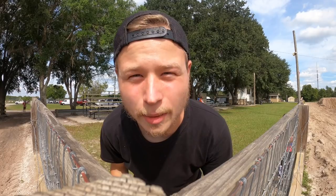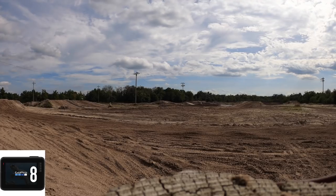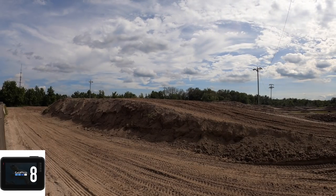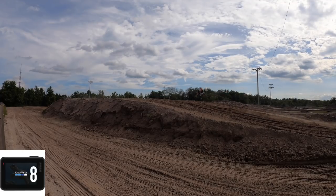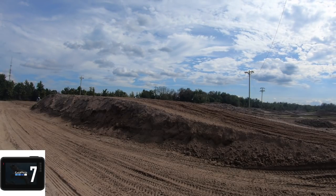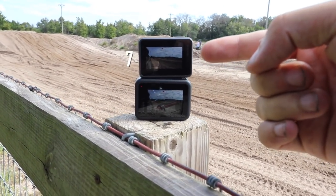Okay, this is the side-by-side of the GoPro 7 and the GoPro 8. GoPro 7. GoPro 8.